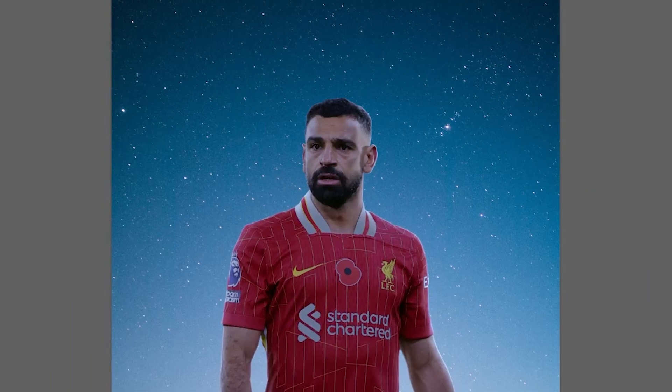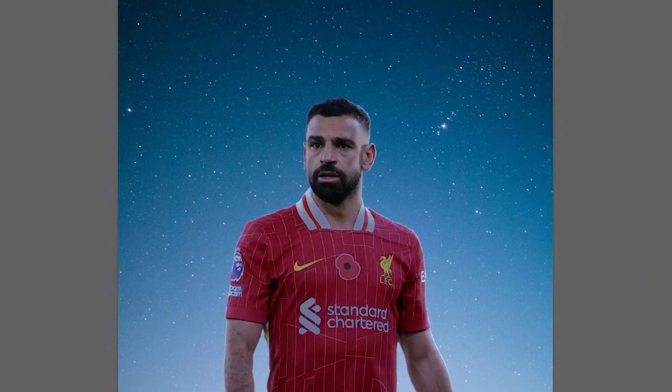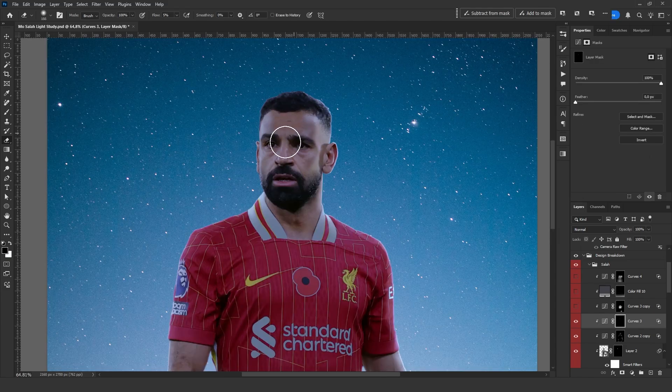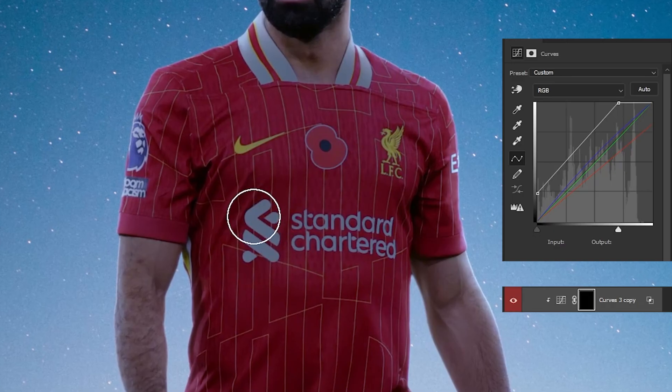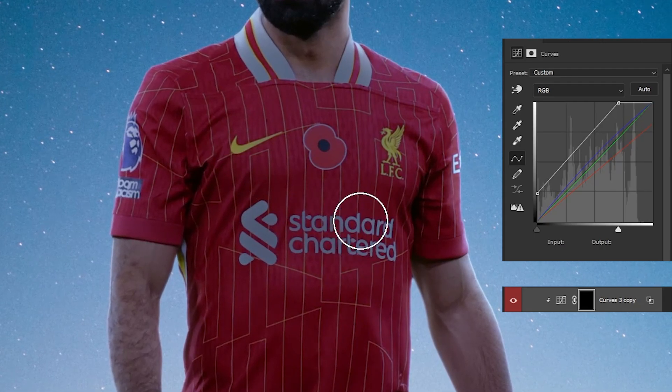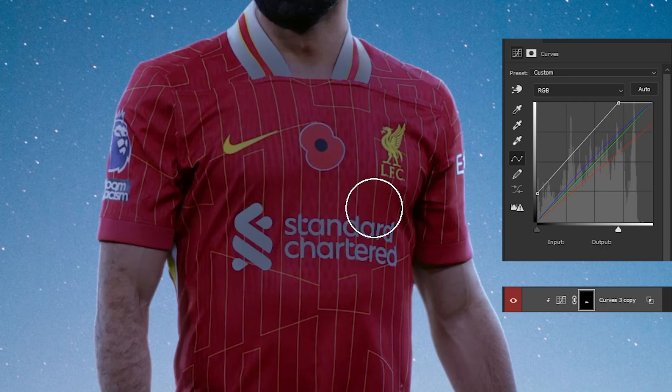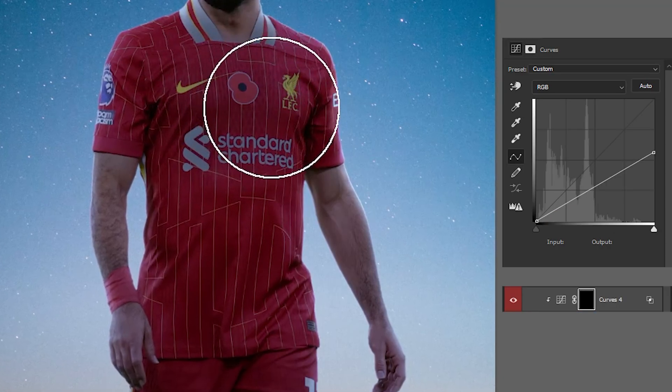Finally, when I take a step back, I see that his face still looks a bit bright. So I add another curves adjustment, lower the brightness, and paint over the overly bright areas. Besides this, I added two more curves adjustments — one to lower the brightness of the white text in the foreground and another to reduce the brightness of the jersey.